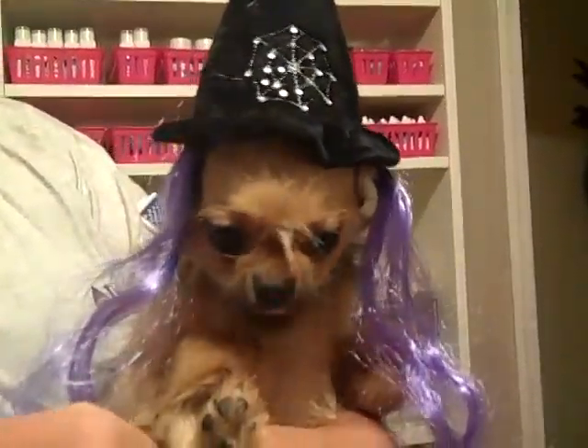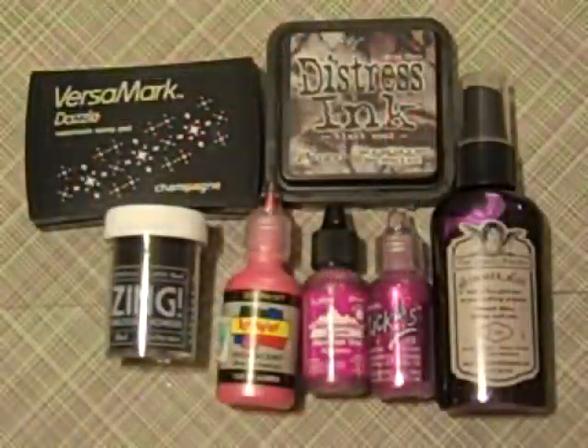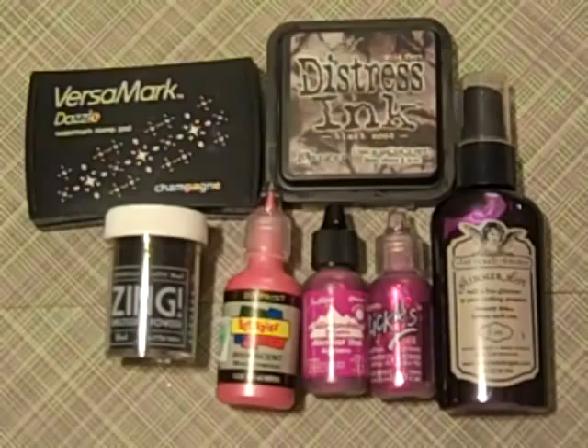I'll be right back y'all. I'm going to show you how I put together the double paper bag. The Wicked Witch has gone to bed with daddy. So I thought I'd do a quick tutorial to show you guys how I did the double paper bag mini and also how I used my Martha Stewart corner punches to embellish the photo mat or tag tabs.